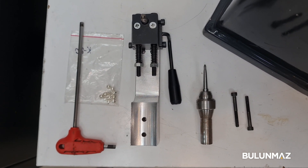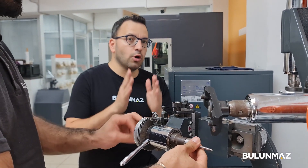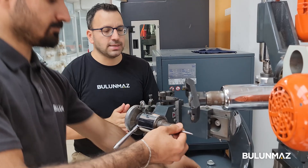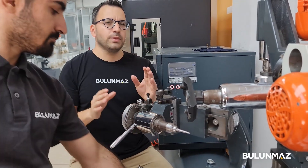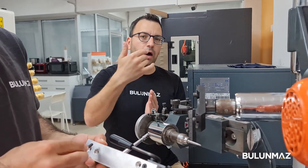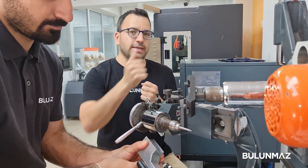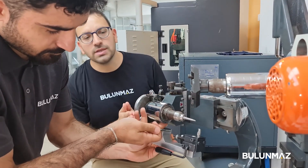Now you can work on gold or silver beads and balls with a really nice decoration. First, I'd like to show you how to set your beads and ball attachment on the Bulunmaz decoration machine — it's a simple and quick process. We fix one part so the bead sticks on it, and then there's a second part you adjust in and out when inserting or removing beads.